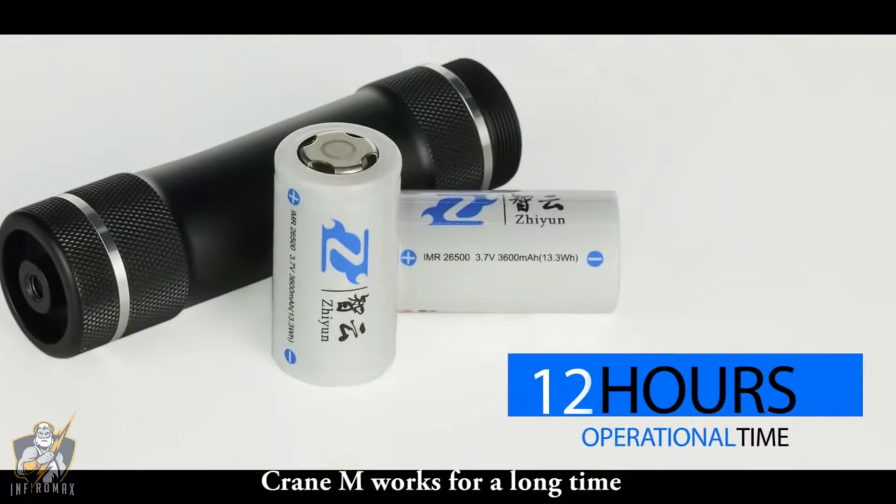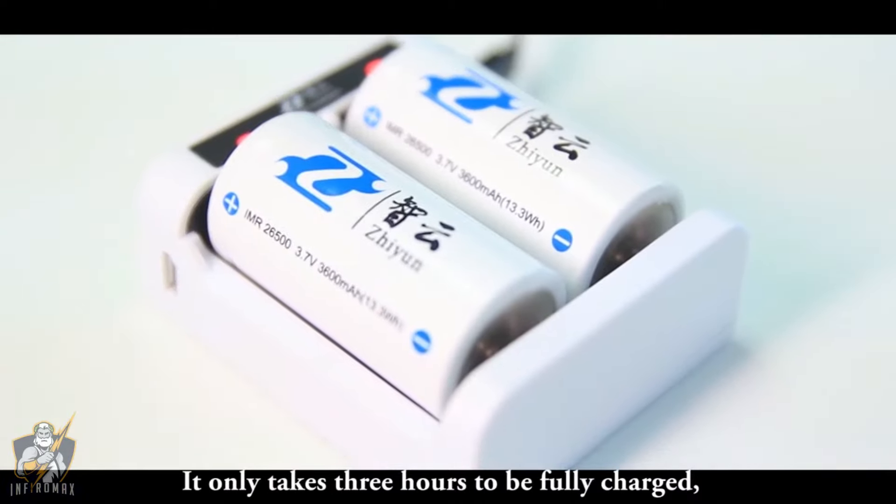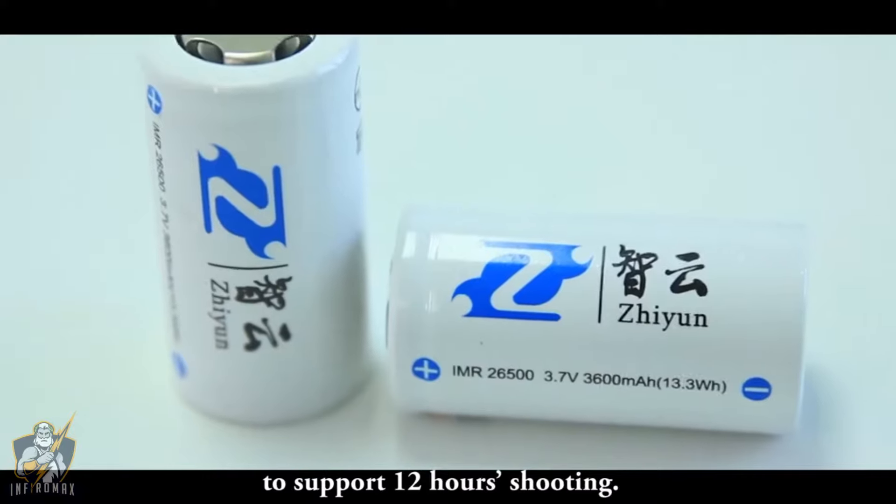Crane M works for a long time — it only takes 3 hours to be fully charged and supports 12 hours of shooting.